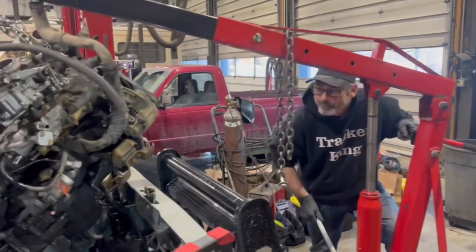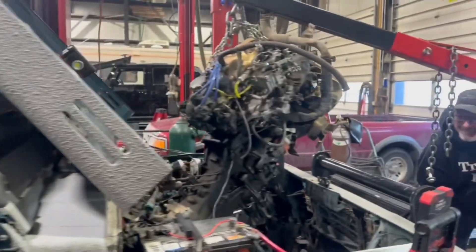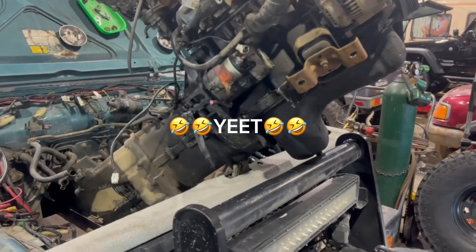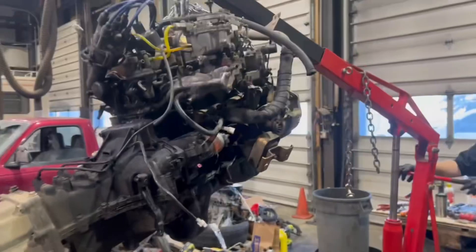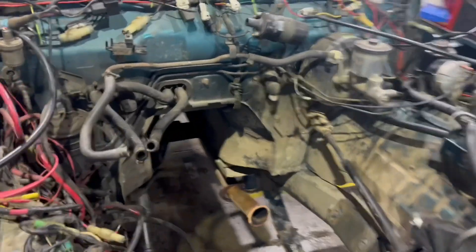Alright, she's coming out — old tracker king Kevin over here. Ronin's helping but he's a little upset that we haven't pulled it yet. Just hanging up on this hose right here. We got the engine out.